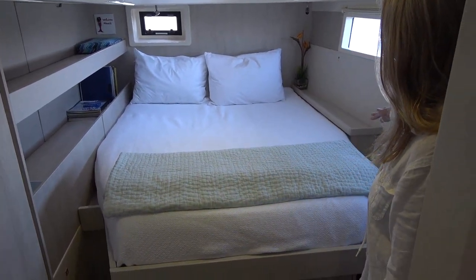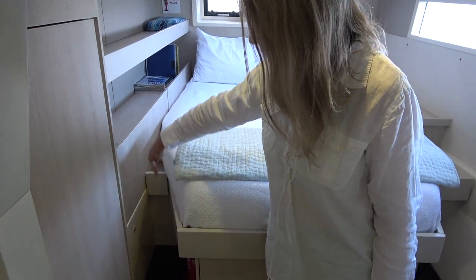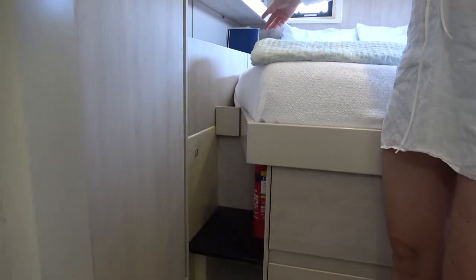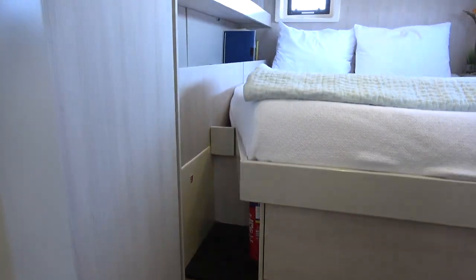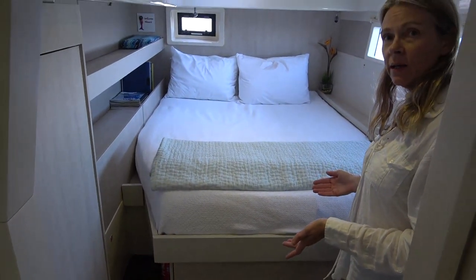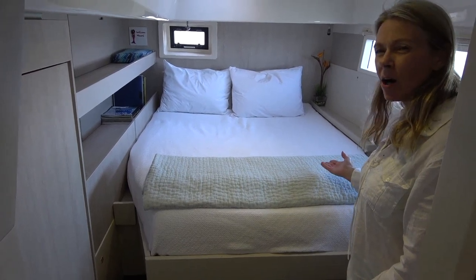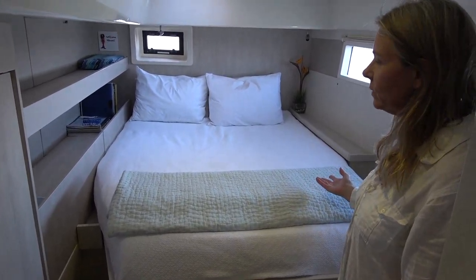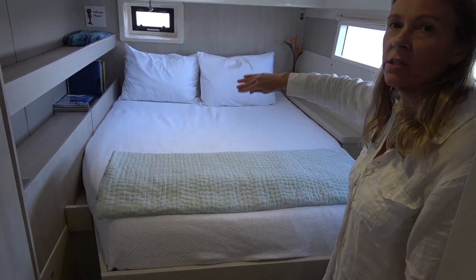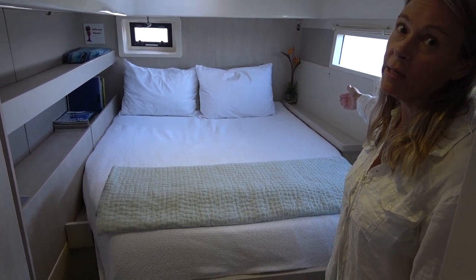The V-berth obviously does what V-berths do. And there's a step there for easy entry into the bed, which we never used anyway, so that was eliminated. We don't have any problem making the bed that is larger. Actually this one is harder to make — I think it's because the edges are so tight to the mattress, so you really struggle to get the sheets on the sides of the mattress.